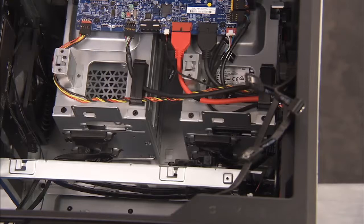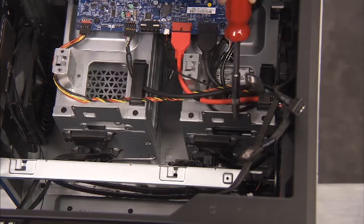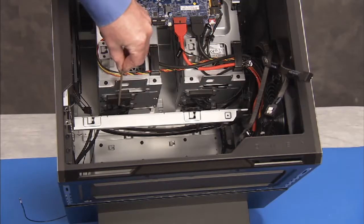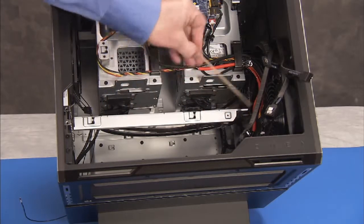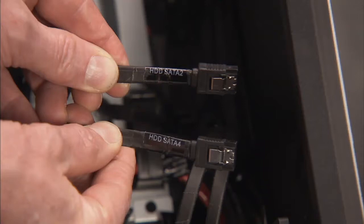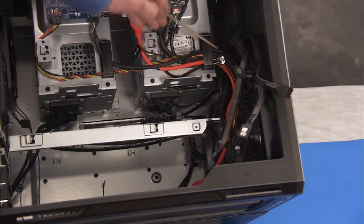There are two separate removable brackets inside the unit that each have two hard drive SATA cables attached. The left bracket has the hard drive SATA cables marked 2 and 4 and has cables routed through the middle bracket. The right bracket has the hard drive cables marked 1 and 3.